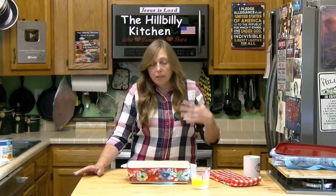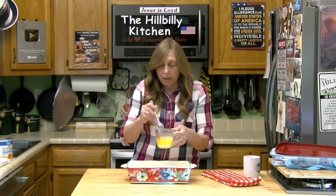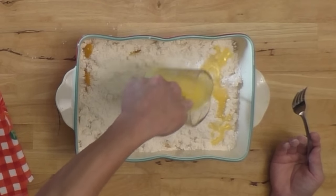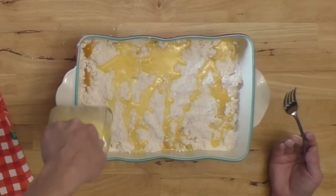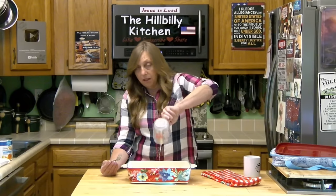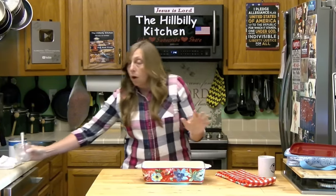I'm using peaches in juice — you can use peaches in light syrup, heavy syrup, whatever you want. The last thing you need is a stick of butter, or half a cup. I melted mine; I've seen folks cut it in chunks and put it on there, but it's much easier to melt it and then just pour it over the top. Don't mix it — just layer it. This is called a dump cake because you dump everything in and you don't mix it up. We're going to put this in our preheated 350 degree oven for about 50 minutes.